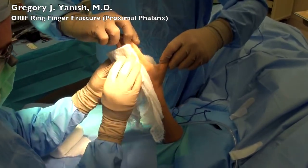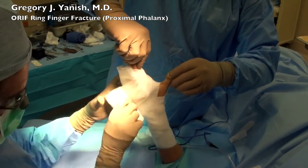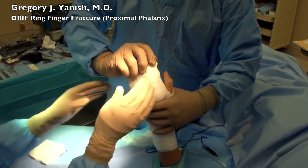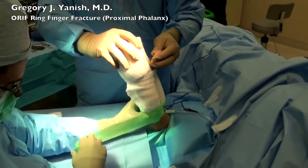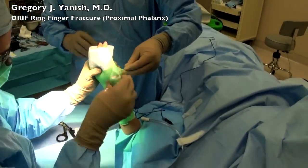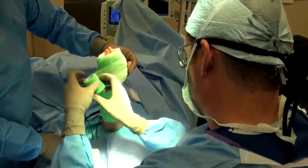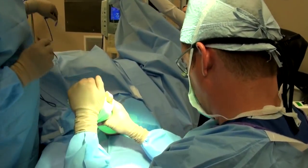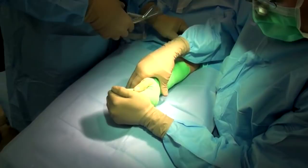We placed a xeriform dressing over the surgical incision and now we'll place a bulky splint. Some fluffs go between the patient's fingers followed by a bulky gauze and a curlax. After the curlax comes a fiberglass one-step splint which has been trimmed to fit, dipped in water to activate it, and we wrap with a soft co-band dressing. Although this looks like a cast, it's actually a soft material going around the one-sided fiberglass splint. Then we mold the splint into a safe position where the fingers are straight and bent at the knuckles at about 60 to 70 degrees, which allows for the best healing.